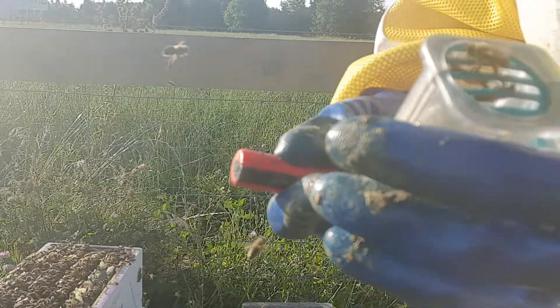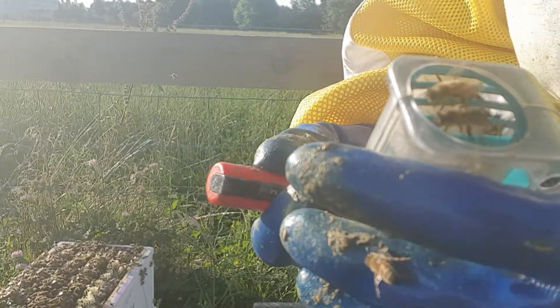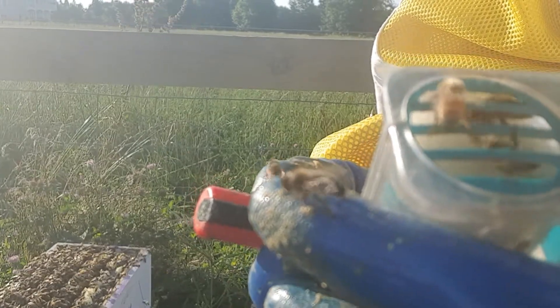I did find her — she's hanging around one of the frames, now you'll be able to see her. This is a one-catch, I think they call it. There she is, and you'll see a couple more bees in here usually.